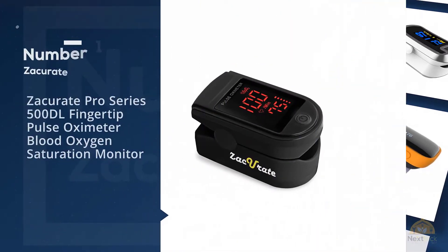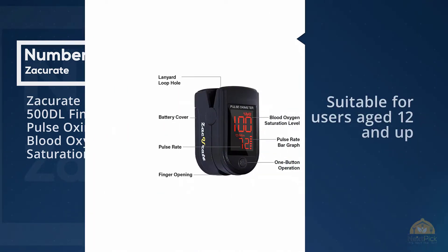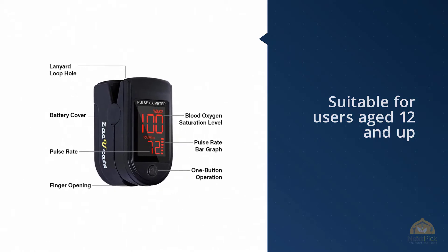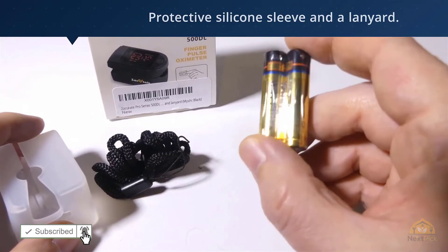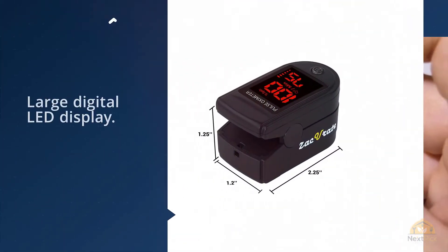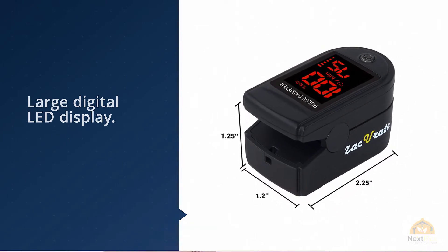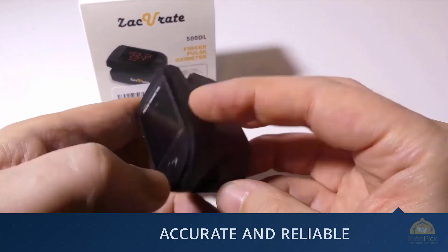Number 1: Most Popular — Zaccurid Pro Series 500DL Fingertip Pulse Oximeter Blood Oxygen Saturation Monitor. The recently upgraded Zaccurid Pro Series 500DL shows readings in bright red characters against a contrasting black background. It's suitable for users aged 12 and up and comes with a protective silicone sleeve and a lanyard. Accurately determine your SPO2, pulse rate, and pulse strength in 10 seconds, displayed on a large digital LED display.